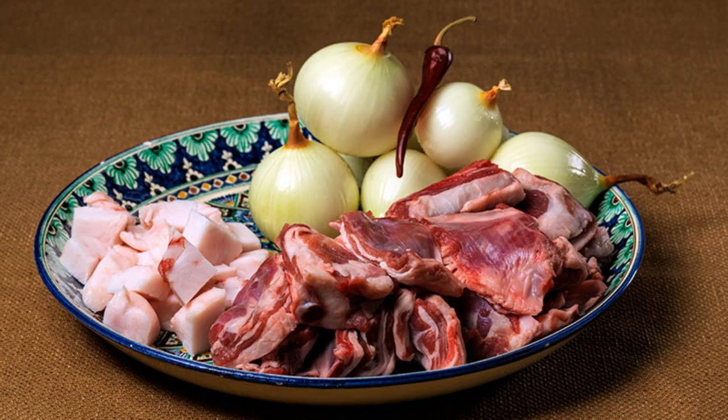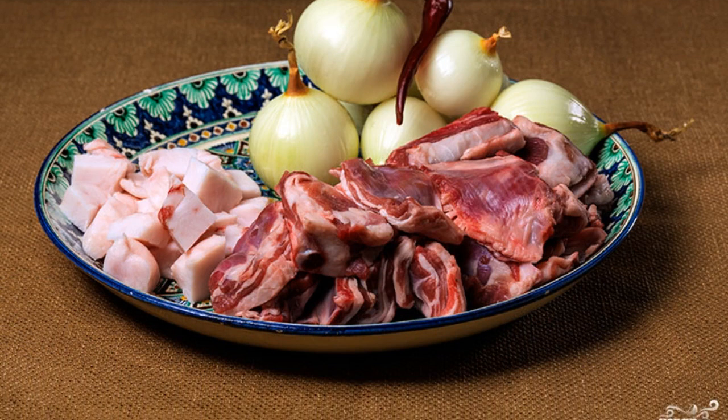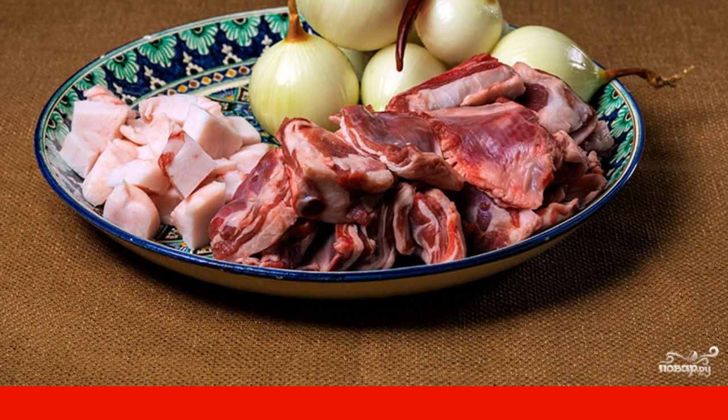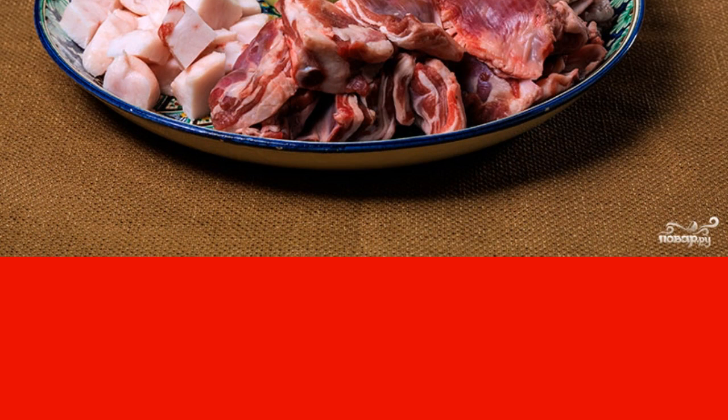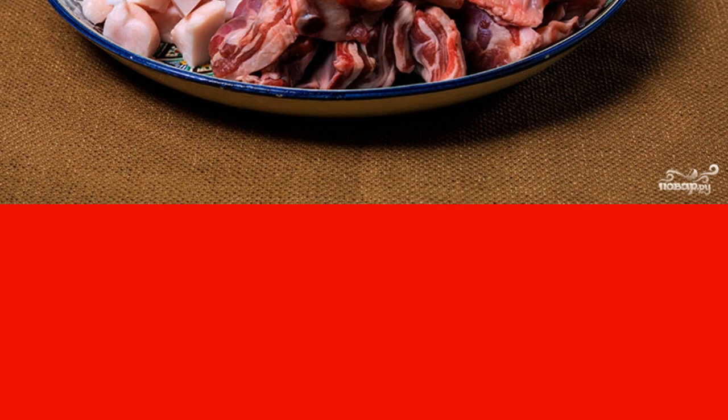The recipe for cooking lamb ribs in a cauldron is special precisely because they are cooked at the right temperature and in the right dishes. If there is no cauldron at hand and all the necessary ingredients are available, then you can cook them in a frying pan, of course.